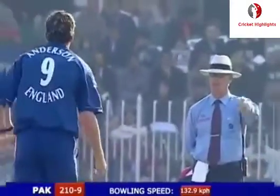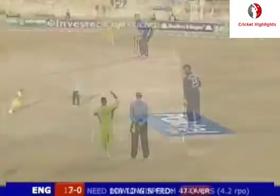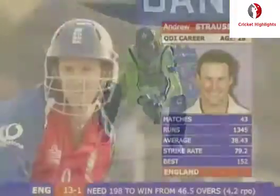Thin edge - that ends it. Slow delivery put away. Edge and gone. It's right on the weave, life back. Plays well away from his body - the ball just pitches and moves him.